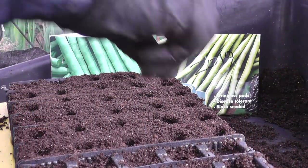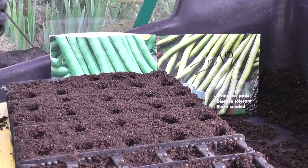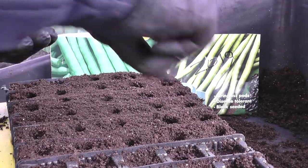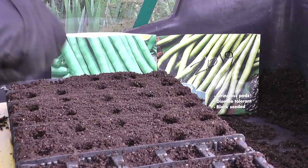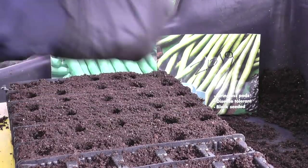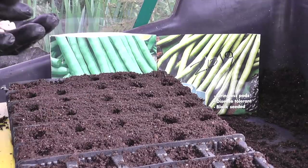I'll be sowing 15 seeds of each. The packet says for both types the planting depth is around one inch, two and a half centimeters. You can pre-sprout these seeds on kitchen roll - they look just like normal beans, sweet corn, that sort of thing - but for this one I've decided to go straight into the compost. I'm using clover seed and modular compost and doing it in root trainers.